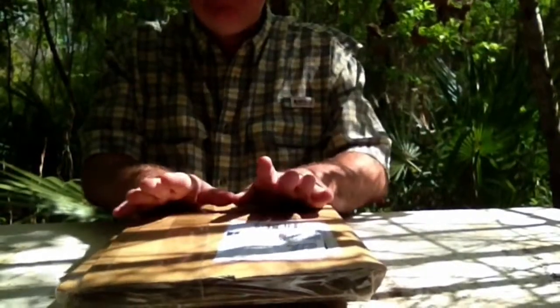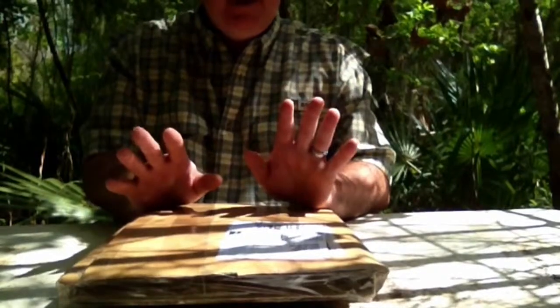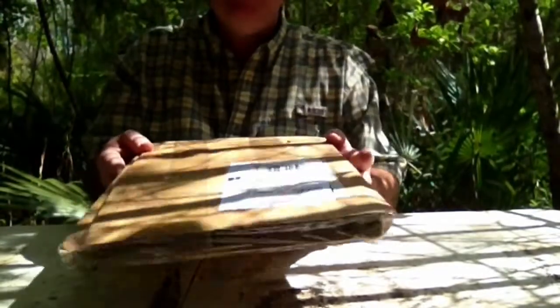Alright, here I am again. I'm at my favorite camp spot. I finally got my Michael Hawk brand Peregrine 2.0 replacement.